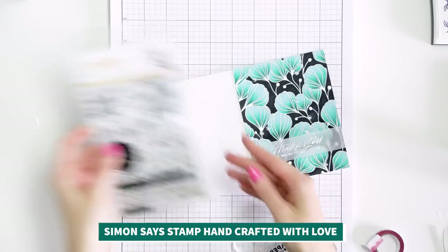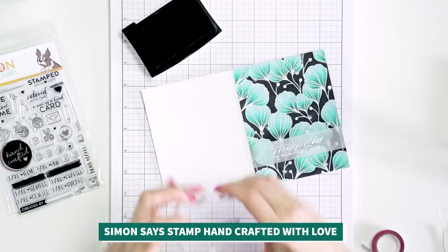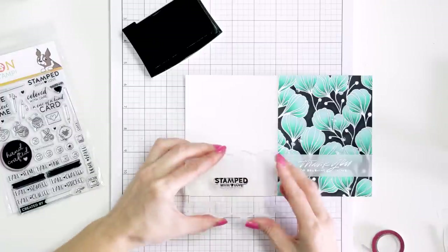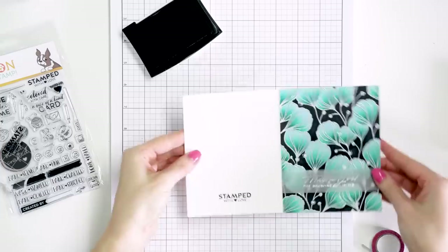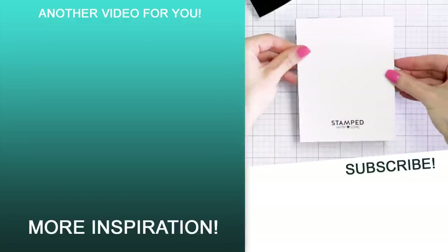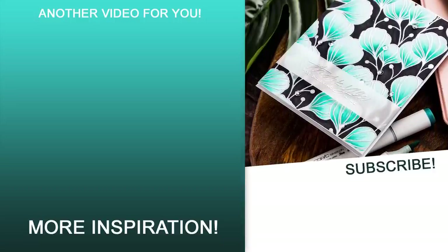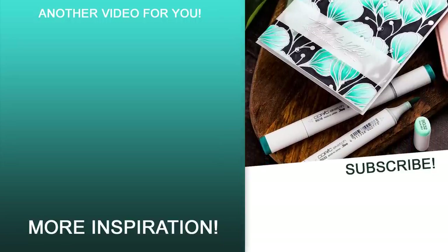Finally I added some simple stamping to the back of the card — I hardly ever do this, but with the new stamp set from Simon I cannot resist. It is simply perfect for adding simple messaging to the back of handmade projects. This stamp set is called Handcrafted with Love. I picked a stamp that says Stamped with Love and stamped it in black ink on the bottom portion of the back panel. And now the card is done! I hope you enjoyed this video and will give this technique a try. If you do, please share online and tag me — I always love seeing what you're making. If you are new here, subscribe and hit the bell icon to be notified about every new upload. Love you guys and hopefully I'll see you next week!